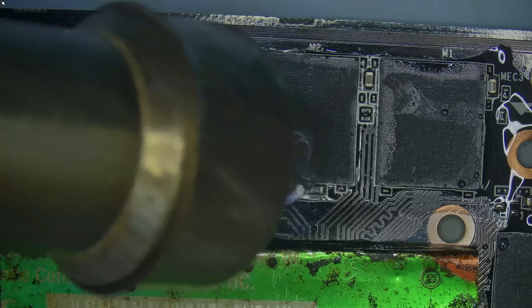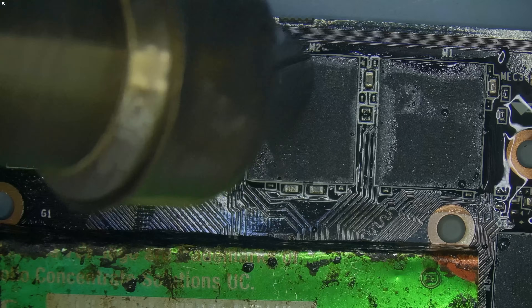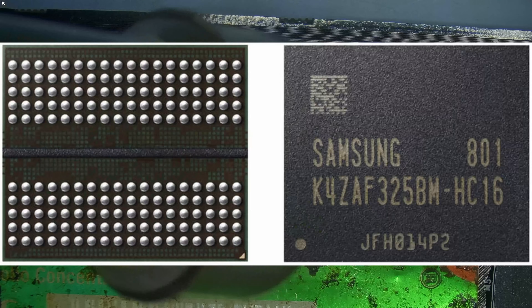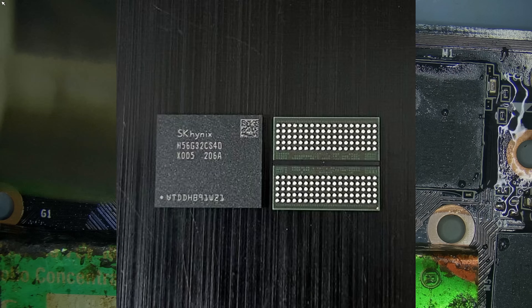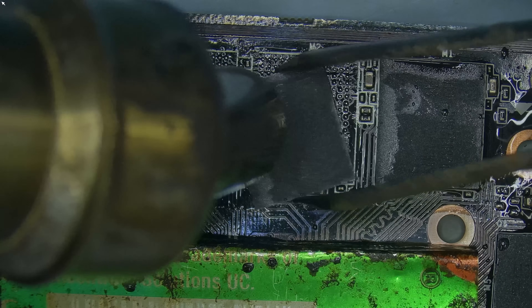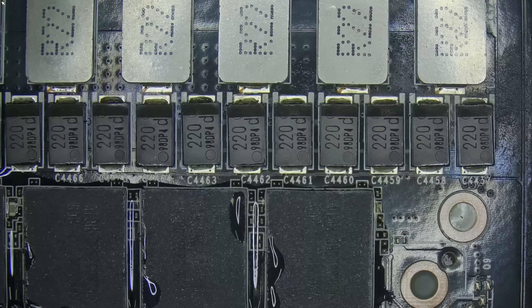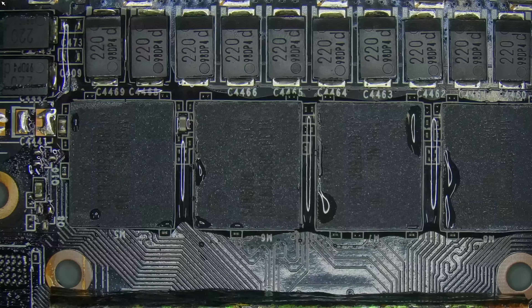What we are interested in is the memory timings. There are three manufacturers that produce memory modules: Samsung, Micron, and Hynix. Each of them designs their own memory modules on different platforms like GDDR5, GDDR5X, GDDR6, GDDR6X, and GDDR7.